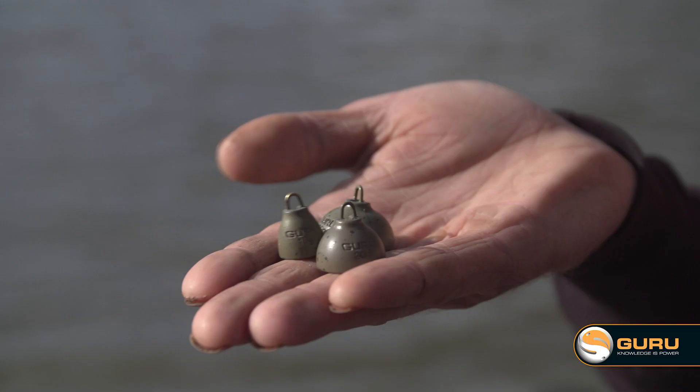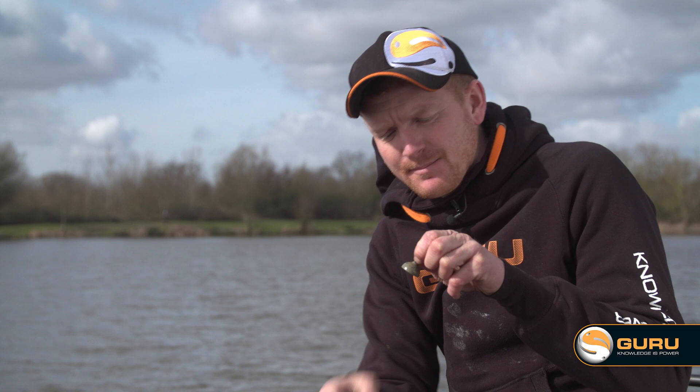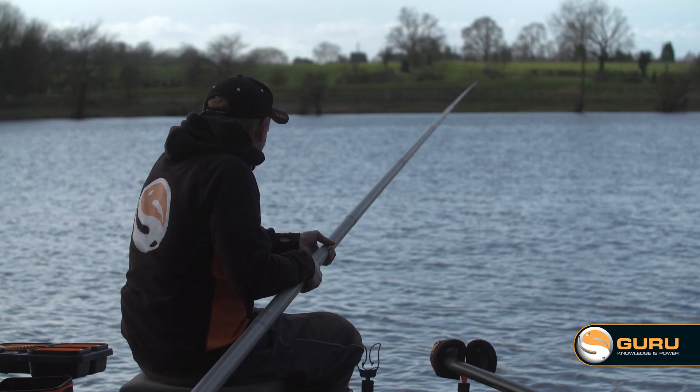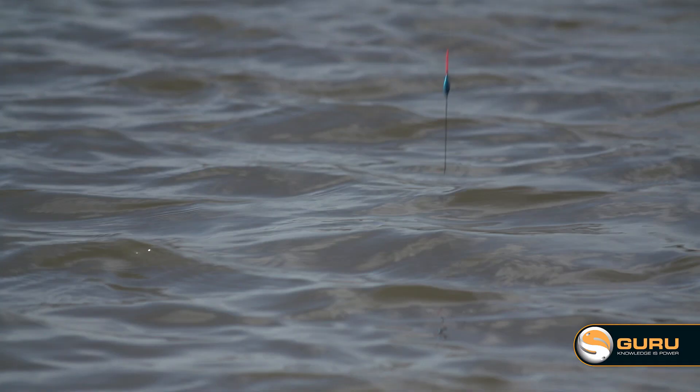I always like to start plumbing up with quite a heavy plummet — this one's 30 gram — and there's a reason for that. When you use a heavy plummet you get a nice solid reading, and when it lands on a hard bottom you'll feel it dink down nice and firmly. When you come to lift it back up slowly, it'll lift cleanly off the bottom without sticking at all — that's when you know you're on the harder bottom.